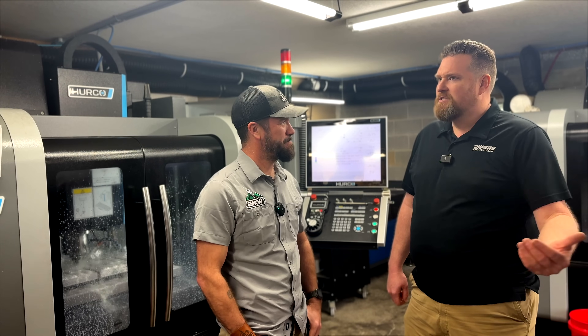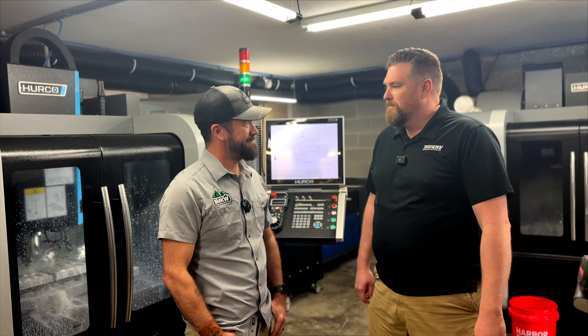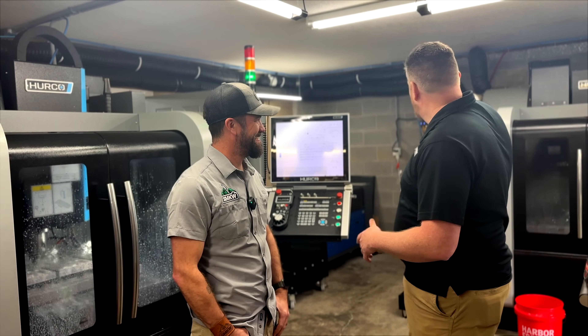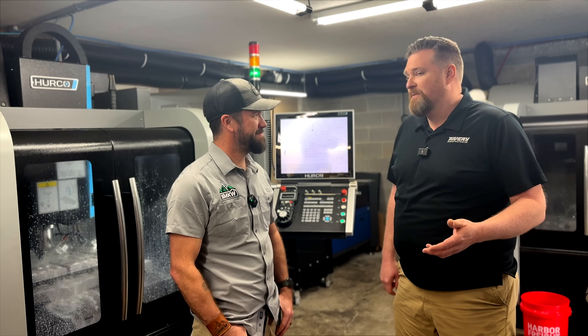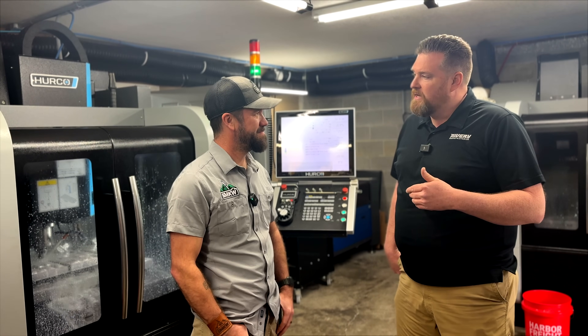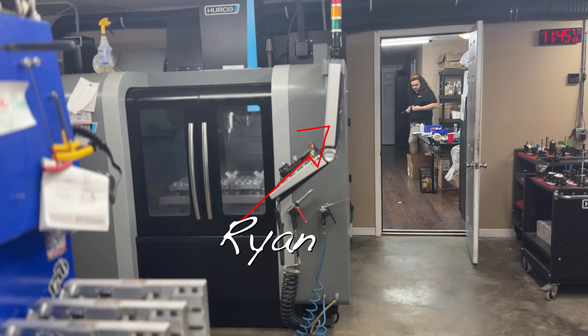Then I had people coming to me asking if I could make things, and one thing led to another and I ended up with sort of a job shop. I had one mill. I took a risk and bought it. A couple of years after that I ended up losing my job, and by that time I was making enough money that I decided to go full-time as a job shop. Around then I hired Ryan.